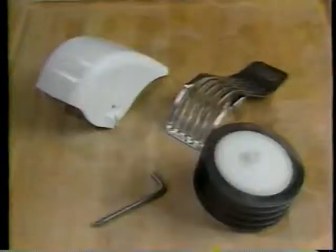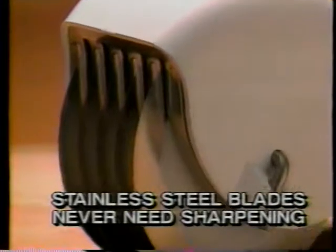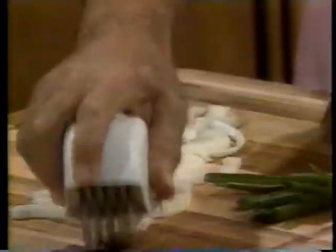Roll-O-Magic is easy to clean. Just unlock the blade unit, wash, and let dry. The blades are stainless steel and never need sharpening. It's only the weight and pressure of your hand that's needed.